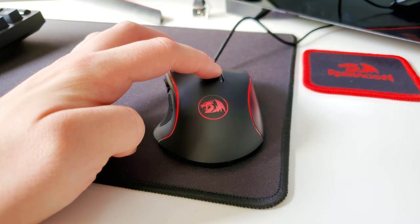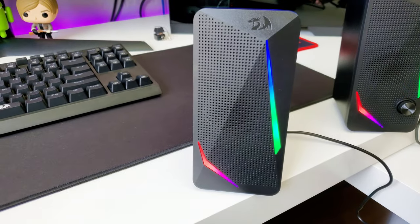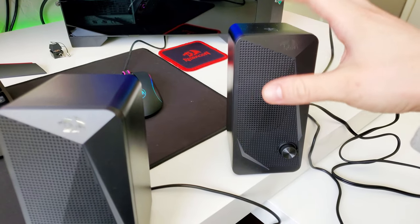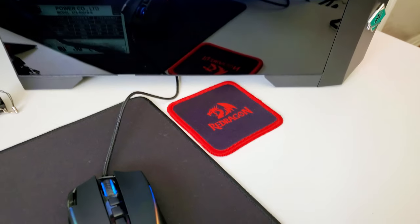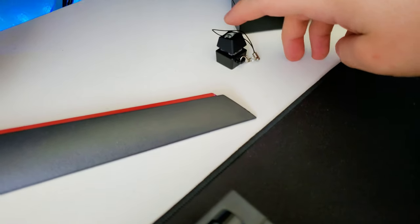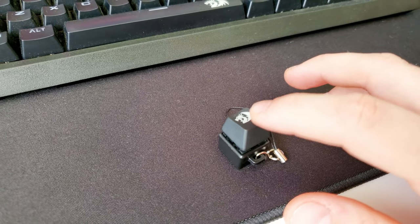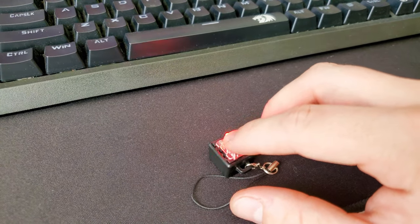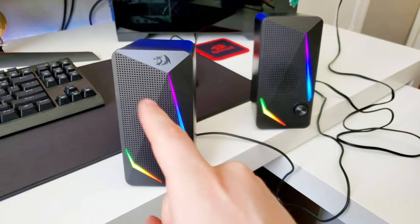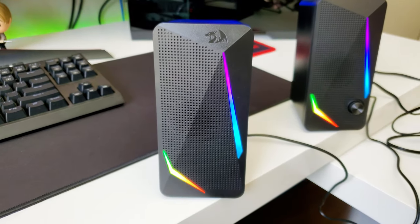Did you guys know that Red Dragon makes speakers as well, and that they light up? I was super surprised — I think of them as a keyboard, mouse, and headset company, but they make speakers too, and coasters, and little keychains. This keychain is actually really cool — it's like a key tester, it has its own switch. They sound pretty good and the lighting looks gorgeous as well.